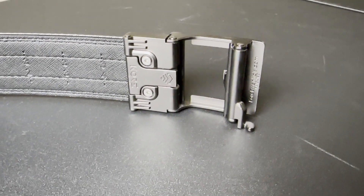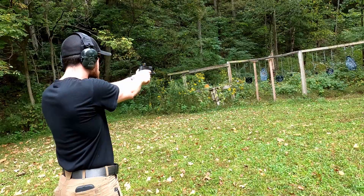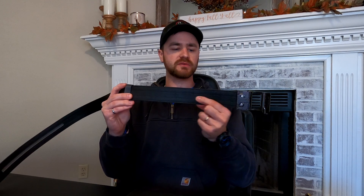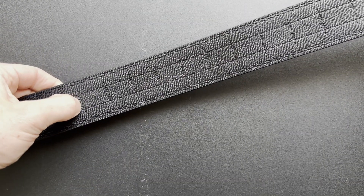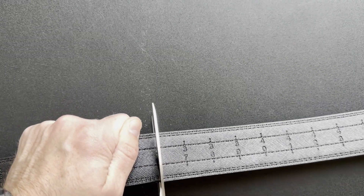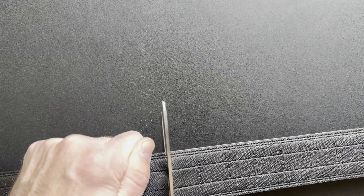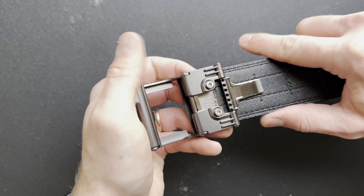Now, this is a first impressions video and I want to point out I've only had this belt for about a month and a half. Setting it up is super easy. On the back you scan through the system, find your waist size or what your pant size would normally be, and add four to six inches to it. We found that adding about five or six, as opposed to the recommended four, is better for inside the waistband carry, but if you carry outside the waistband or some other form of carry all you have to do is add four.